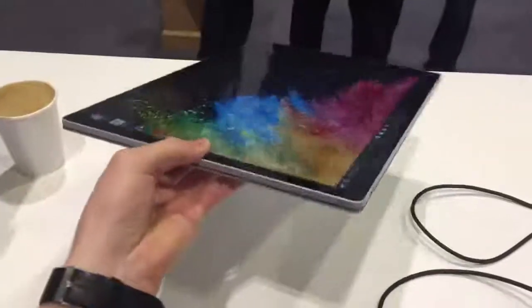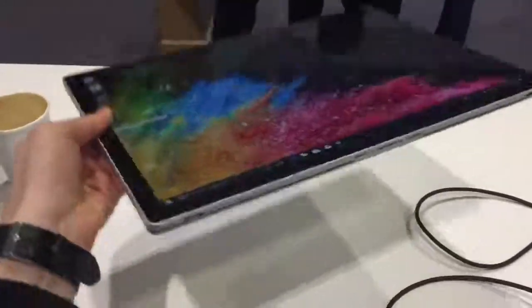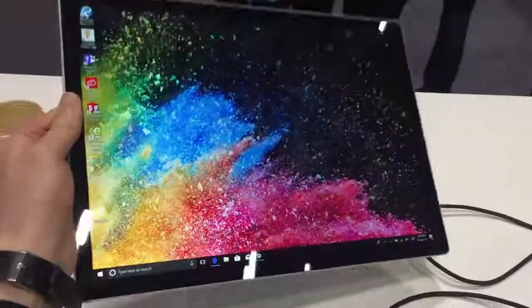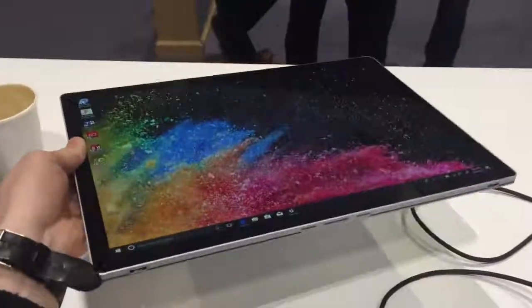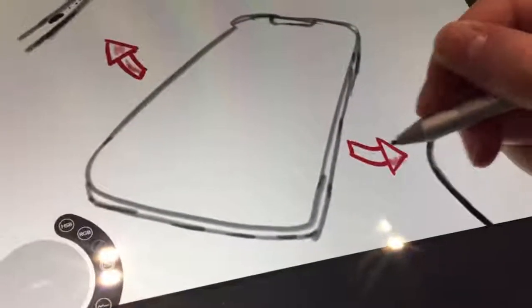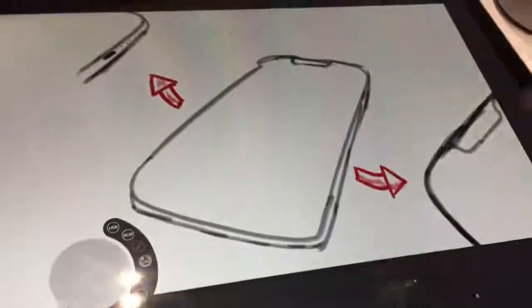Microsoft are clearly targeting the 15-inch MacBook Pro with this device, although how many people would want to use a 15-inch tablet is yet to be seen. The only use case I can really see for this is sketching, as a larger canvas to draw on is always welcome. But as light as it is, it really isn't a tablet designed to be held with one hand — due to the pure size of it, it really is just huge.